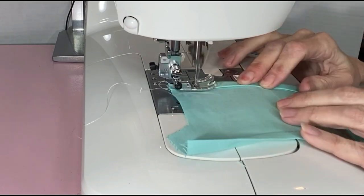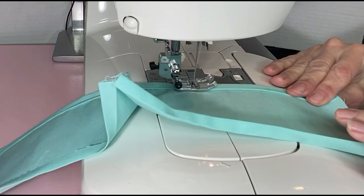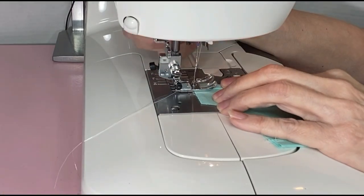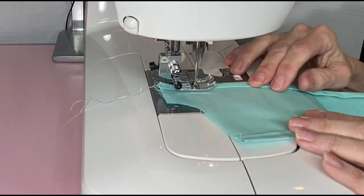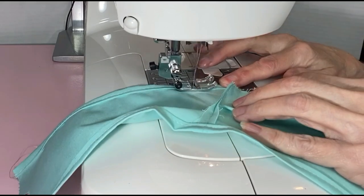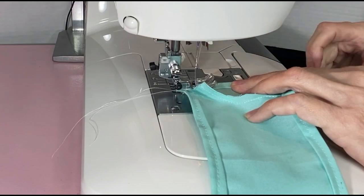To move this video along, I will speed up the video during the sewing part. If you'd like to slow it down, you can do so by clicking the wheel on the lower right side of the video, choose playback and lower the speed. On a phone or tablet, click the three dots on the top right corner.